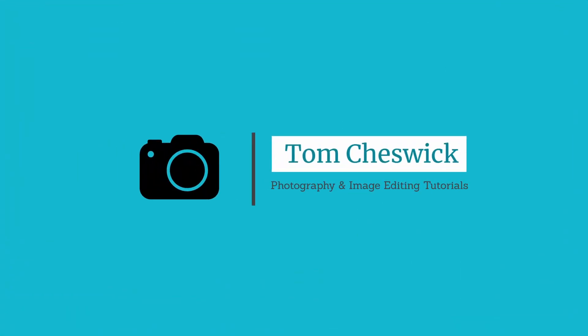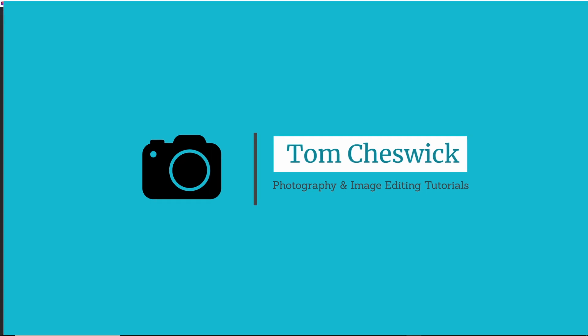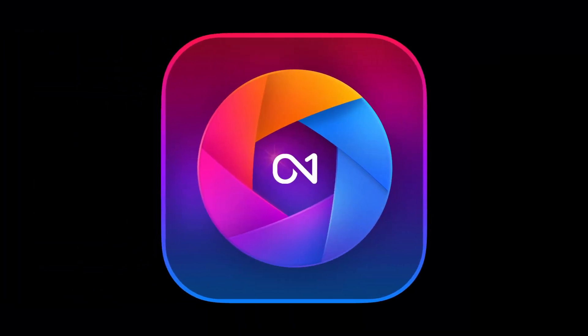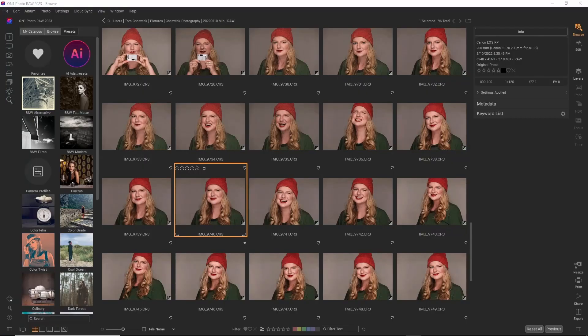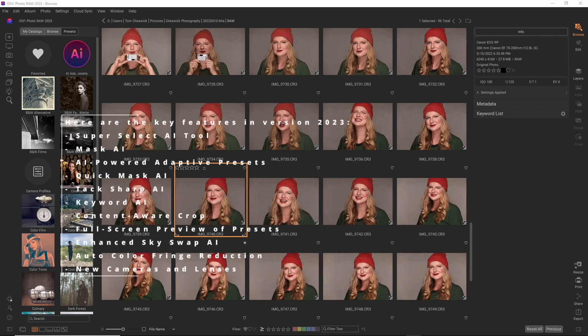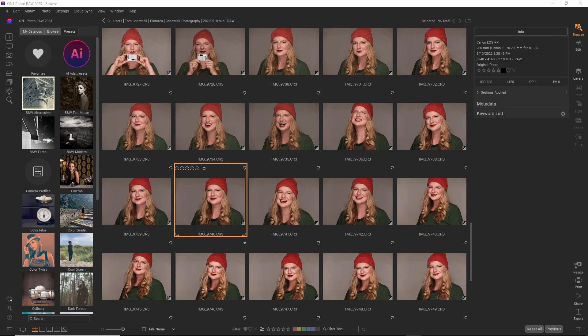I'm Tom Cheswick and I'm a portrait photographer — I mostly photograph business professionals, high school seniors, and dancers. I was fortunate to get a pre-release copy of this fantastic photo editor and I was using it all weekend. In this quick tutorial, I'm going to show you two of my favorite new features: AI Adaptive Presets and the new Super Select AI Tool. Masking hard-to-select items like hair has never been easier or better.